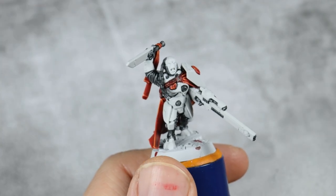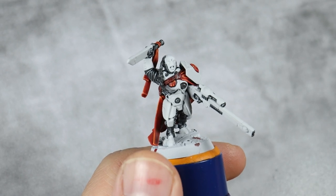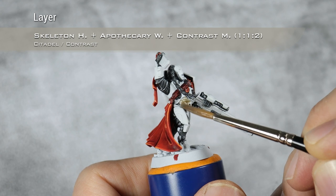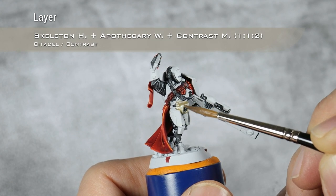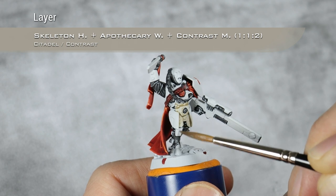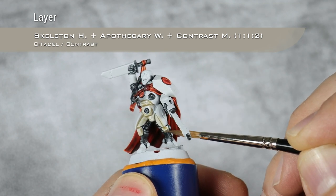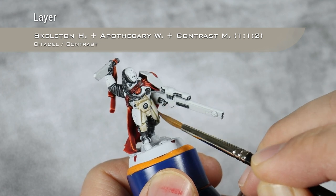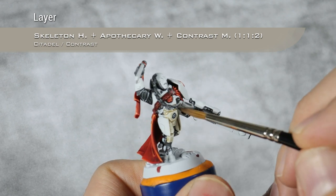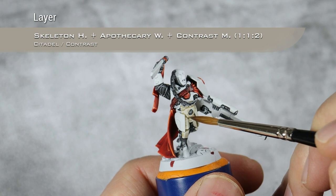With the red and the black out of the way, it's now time to paint all the white armor. For this I'm going to use a mix of one part Skeleton Horde, one part Apothecary White, and two parts Contrast Medium. I'm just going to apply this all over the white armor. If you know which parts you want to be grey, you can skip them, but as I'm not 100% sure, I will decide on those later. As always, I'm going all over a section and then I will go and absorb any excess.